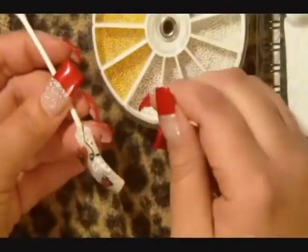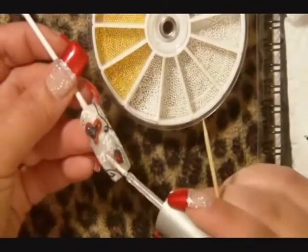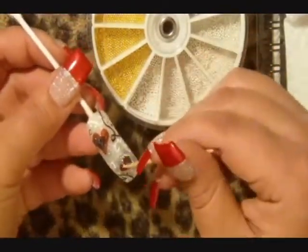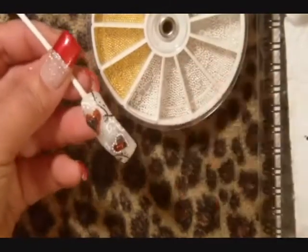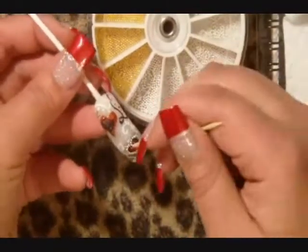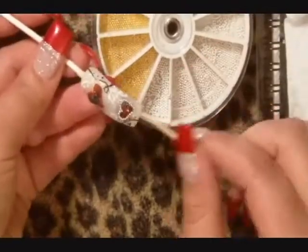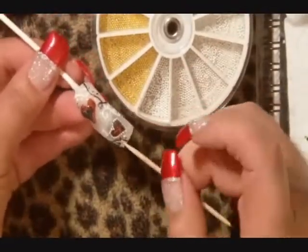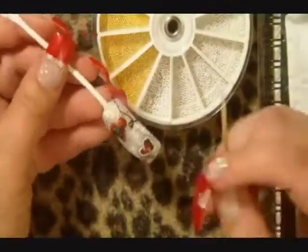Using clear polish as an adhesive, outline the lower heart on the silver mint piece. Then do the same thing for the upper part.